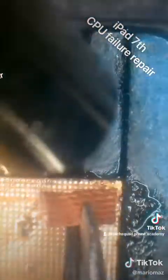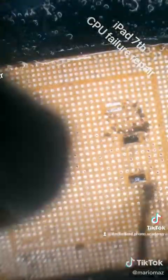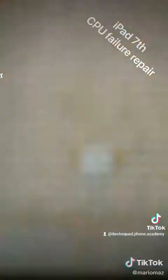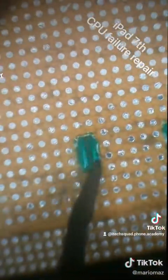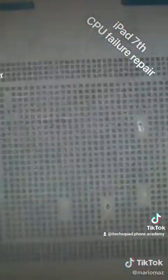Once we can get it clean, loads of flux and some braid with the hot air should hopefully get those CPU pads nice and clear. Then once it's all clear and we're happy with that, we can put some UV mask on the capacitor areas so they don't cause us any problems down the line. Now with the 183 degree solder paste into my jig.